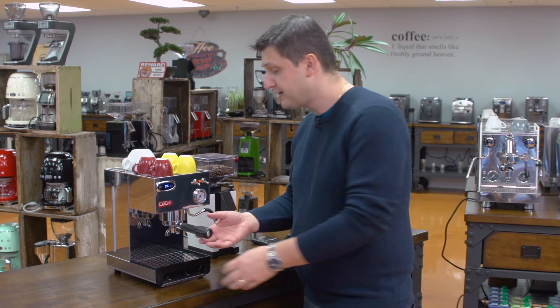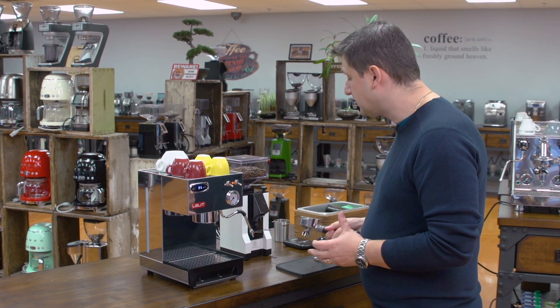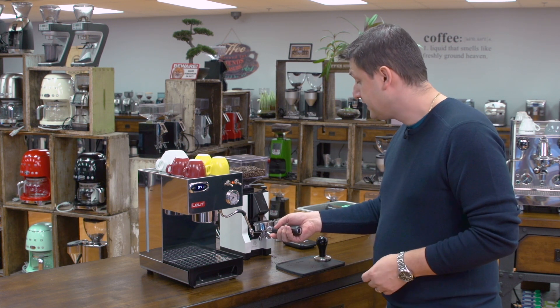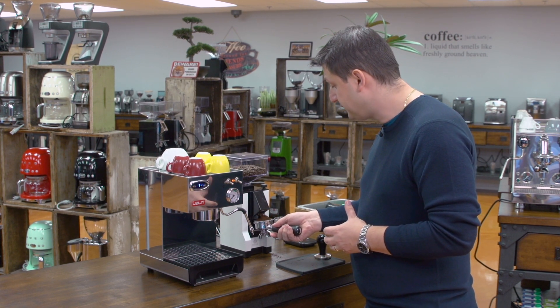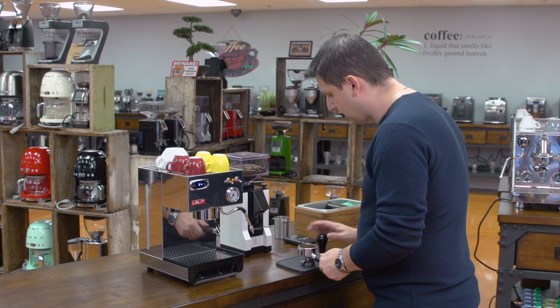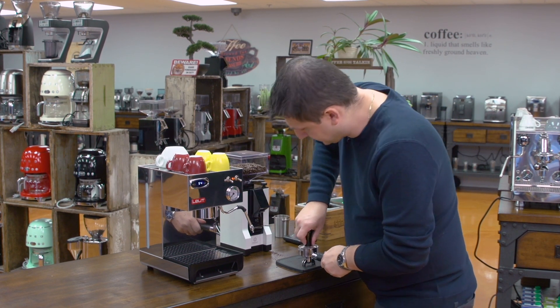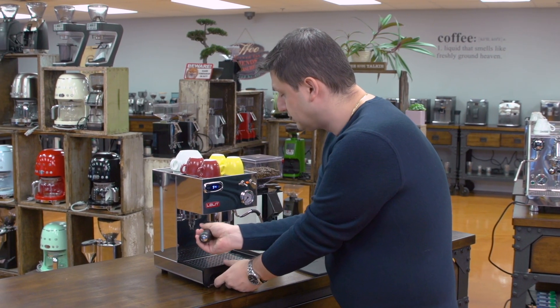Now to demonstrate the Anna, I'm going to make a few sets of drinks. The first one is a double shot of espresso or two espressos. I've removed the portafilter and I'm using the Eureka Facile grinder, which is a great pairing with this machine. It's got Eureka's silent grind technology so it's very quiet, stepless grind adjustment, and it's very easy to use. Once you have enough coffee, you let it go and then we tamp.